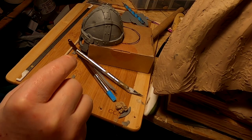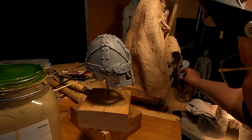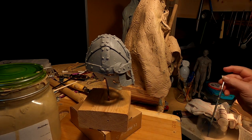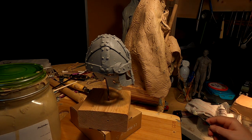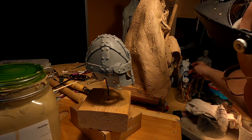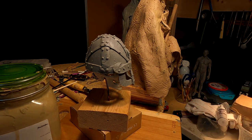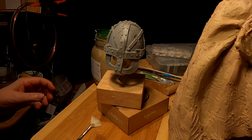That looks pretty damn good. As I've done many times before, I'm going to paint the clay to look like the clay — hopefully.